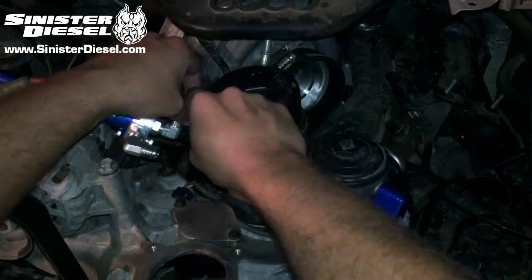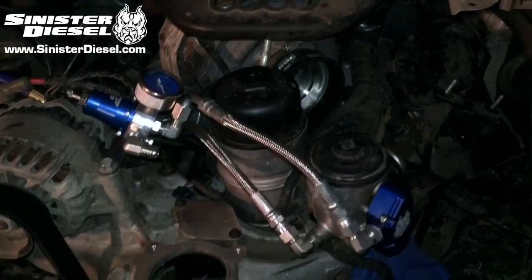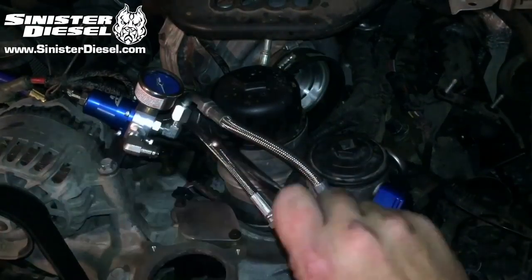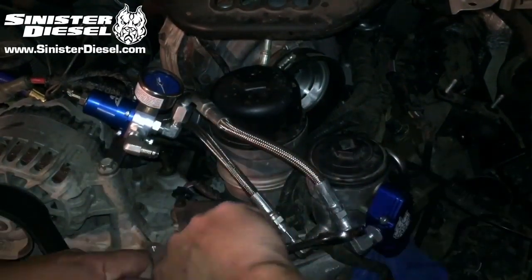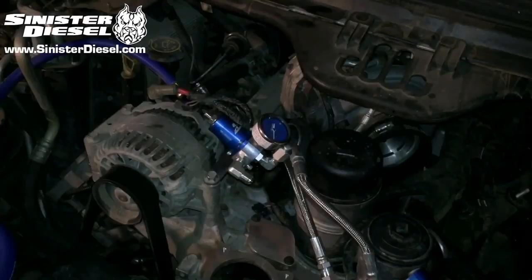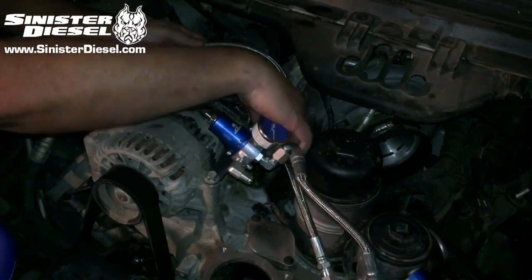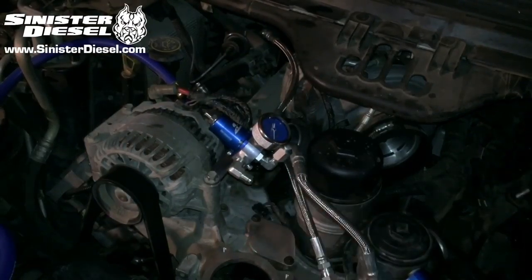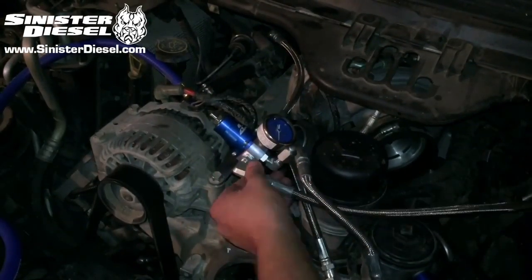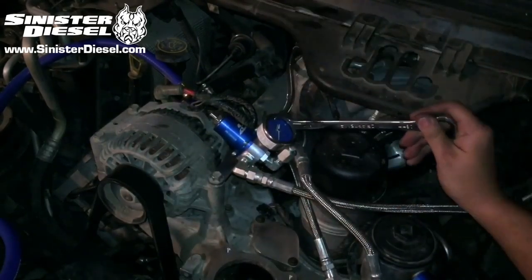From the front of the regulator to the passenger side of the Sinister regulator block, install the softline with the 90 degree bend and tighten down. From the port at the back of the truck, install the softline from the regulator to the passenger rear. Then from the front of the regulator, in reference to the truck, install the softline headed toward the driver side rear.